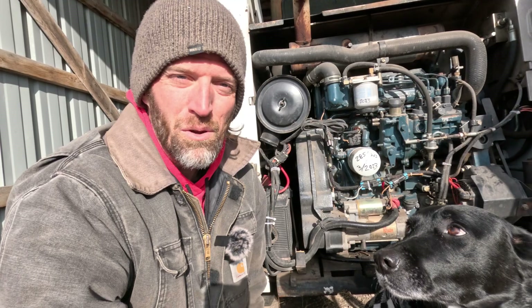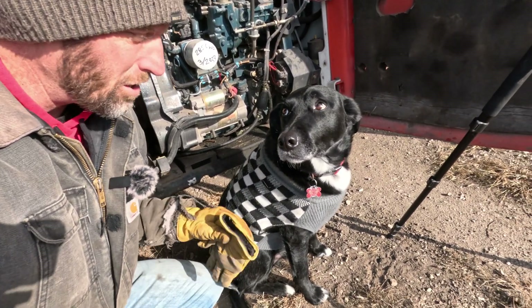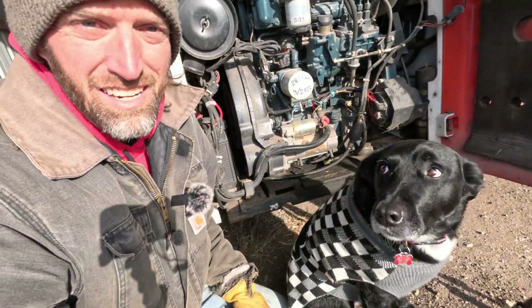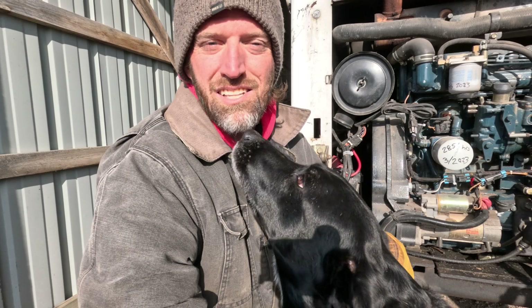Welcome back to another episode of Learn From Dad. I'm James, and along with me today is Archie — he's got his sweater on because it's probably only 15 degrees out here in the Midwest. I want to get this issue figured out so that when the snow does fly, we can come out here and reliably get this thing started and get to work clearing snow.